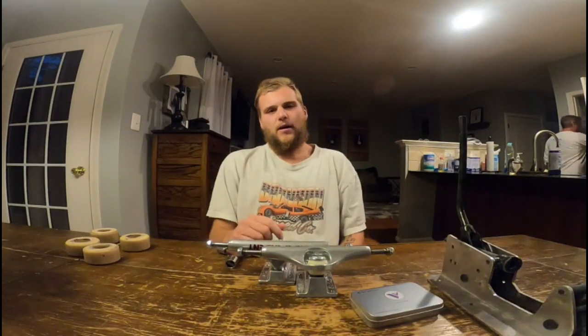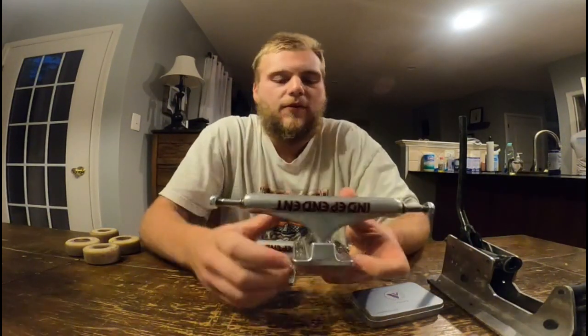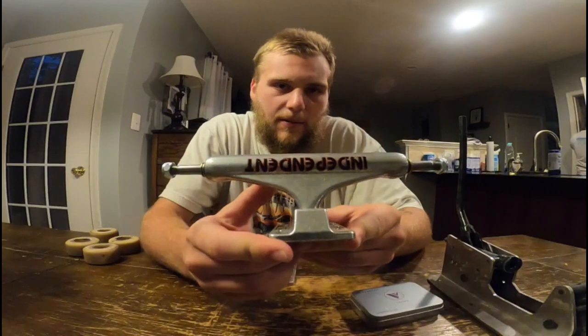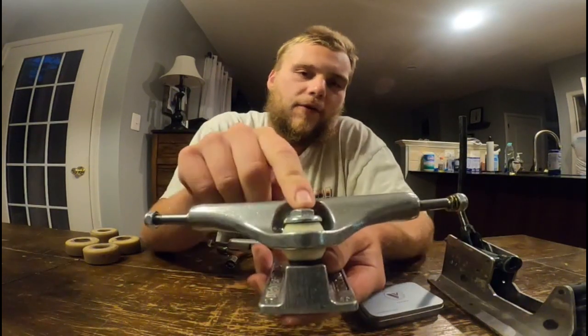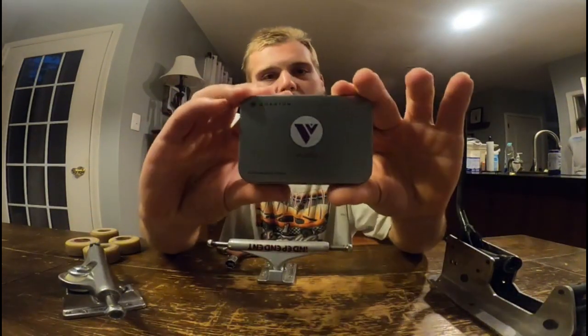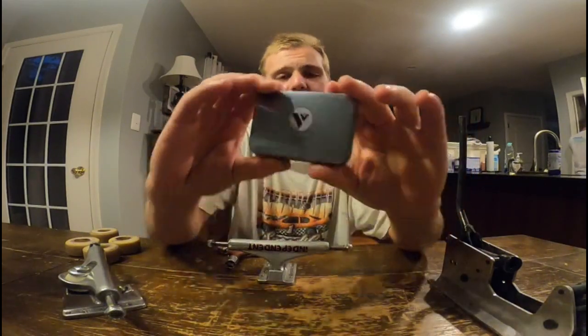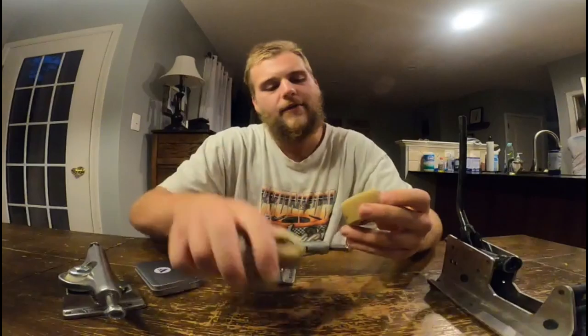What's going on YouTube, Justin here, aka Goofy Skating Lifestyle, back in again with another short video. Today I'm gonna dive right into it — I've got some Independent trucks 149s with the inverted kingpins and Bones hard bushings, and some new Quantum bearings I've never tried before, so we're gonna give those a shot.